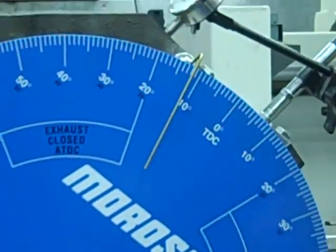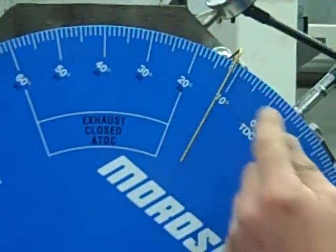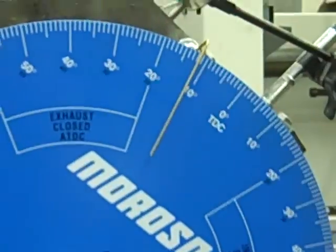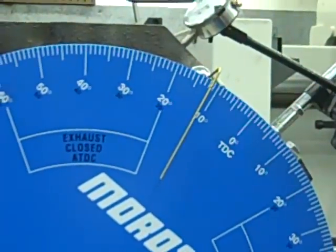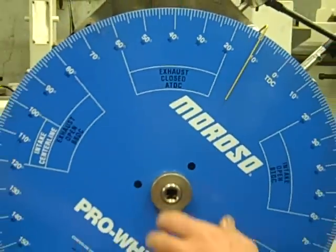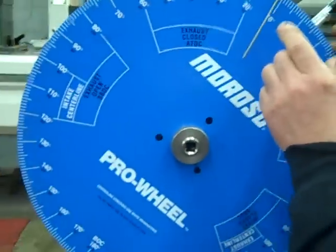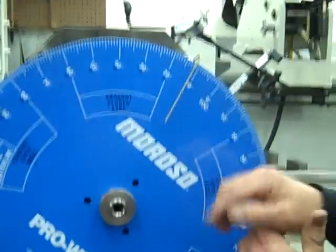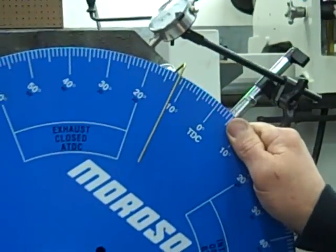True top dead center is halfway in between. So halfway between 12 and 13 degrees is going to be about a half a degree. I will then loosen my degree wheel and move it halfway — only one half degree — on my degree wheel.